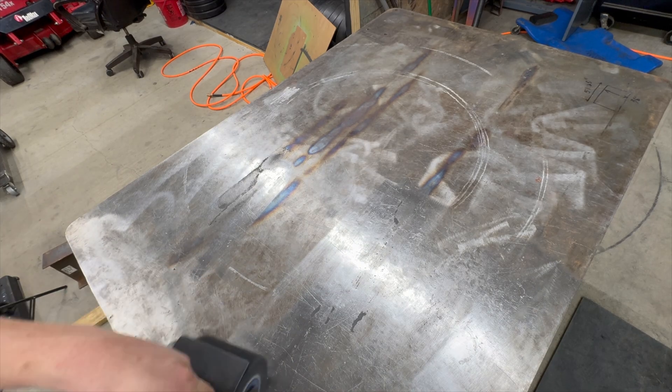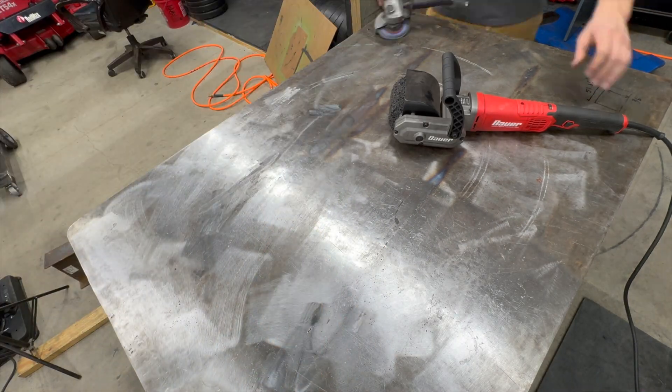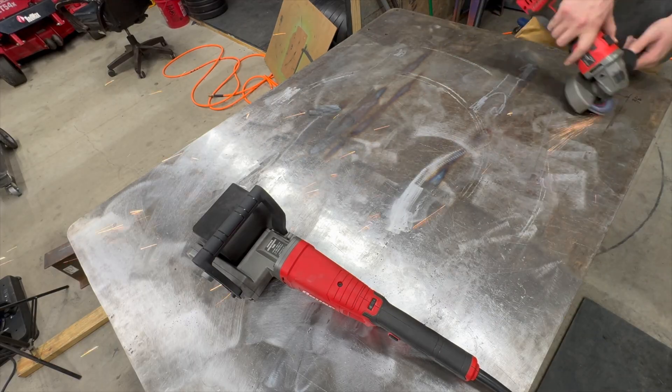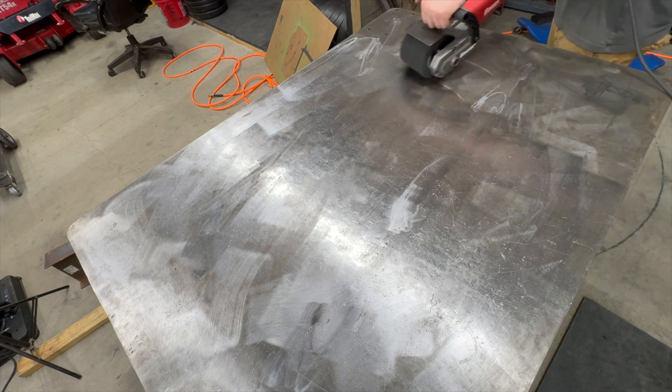Precision eventually. I cleaned up the top using a flap disc and my surface conditioning tool. Some melted fabric from the dolly had fused to the plate during the plasma cutting process, so I brought in the heavy duty tools. The stuff was baked on like lasagna cheese.